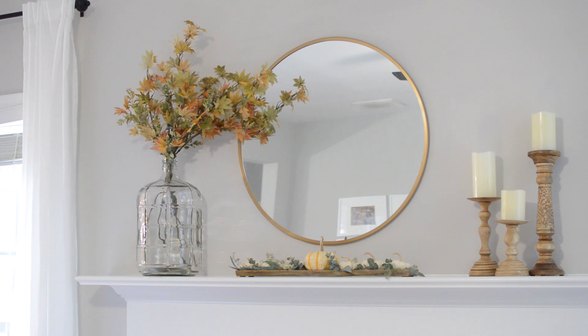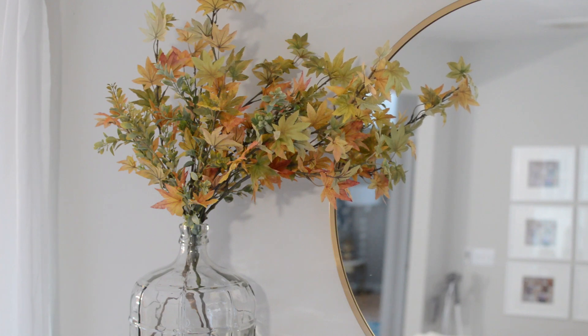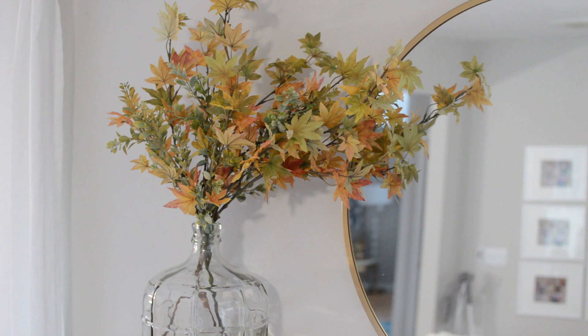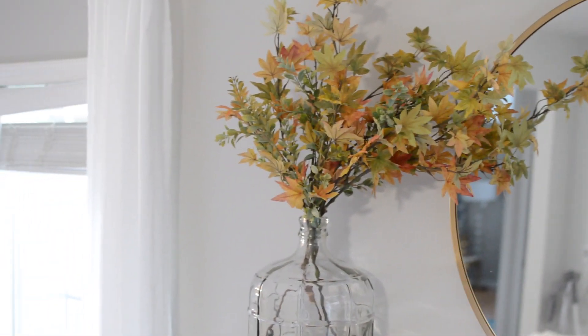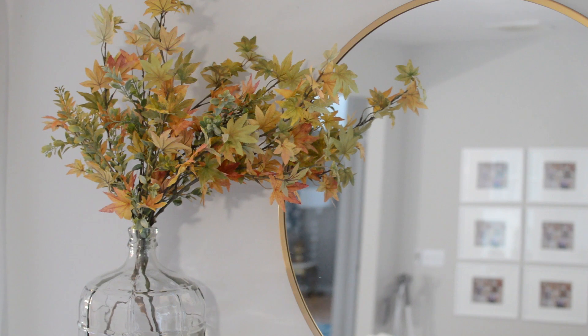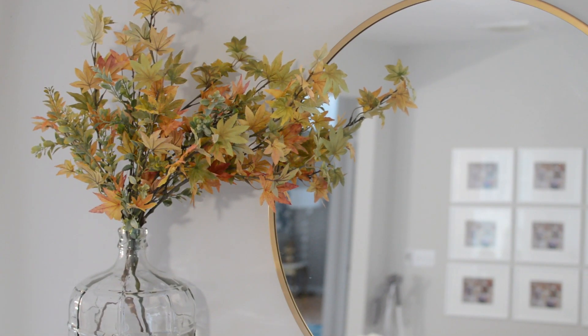Now we need to add something to the left side of our mantle. We've added our big clear jug with the faux fall leaves and greenery for some real drama — this mantle really looks like something now. When you're using fake flowers, don't forget to fluff them out, especially if you store them like I do. Mine have been sitting in a bin for a long time and they get all flat and squished up. Really fluff them out to get them looking good and full, and bend them naturally. I have this one bending towards the mirror a little bit because leaves and branches wouldn't all be sticking straight up — some would bend sideways, some would go straight. It does give it a nicer, fuller look when you fluff out fake leaves and greenery.